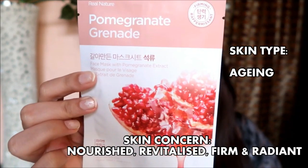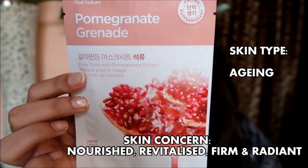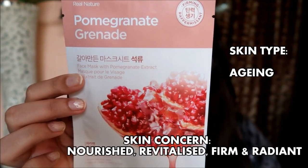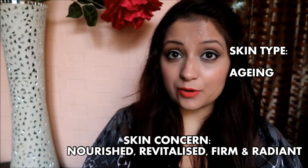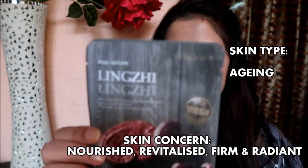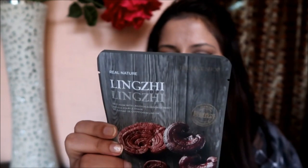Next is the Pomegranate, which is rich in vitamins B1 and B2 and minerals, giving skin moist elasticity and clear vitality. And then there's the Linsey mask, which helps improve the resilience of sagging skin.